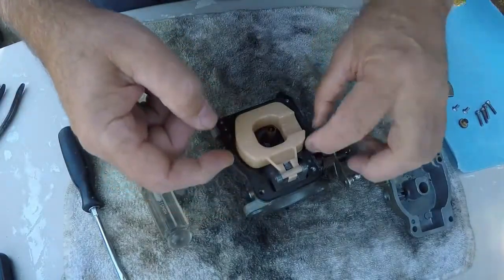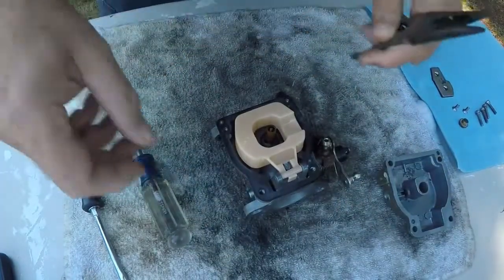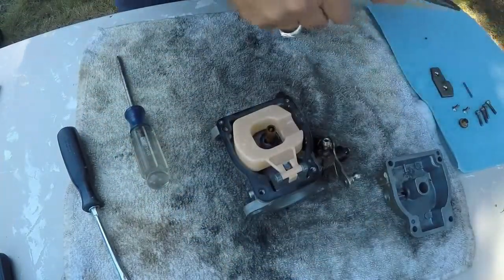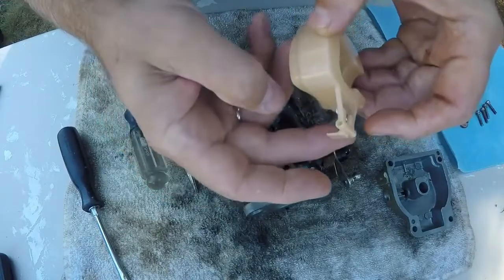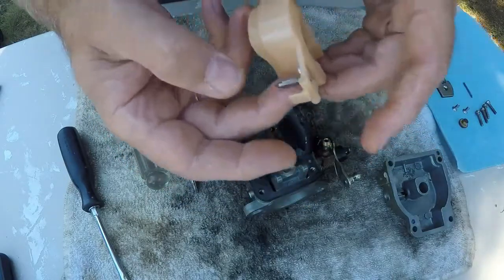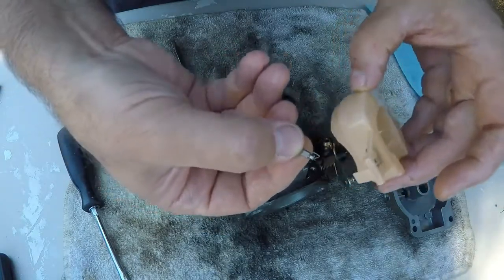We're going to take the float off — there's a little pin here that slides out. Get the needle nose and pull the pin out, put it over here. Now we can take the float off, and as you see when I turn this over there's a little pin — that's the float pin that shuts off and opens up the flow of gas into the bowl. The only thing holding this on is this little tiny spring right here — see that? You just have to put it back on just like it came off.